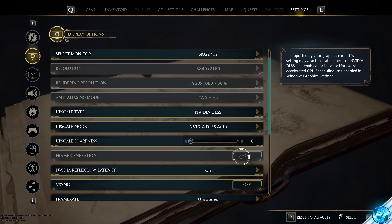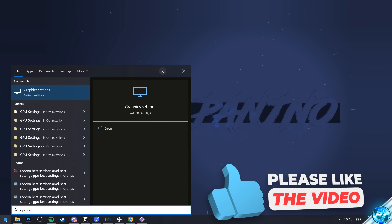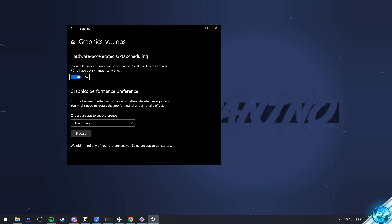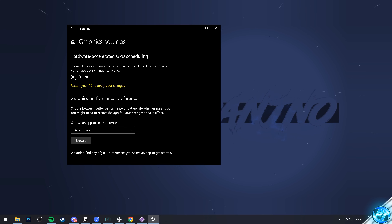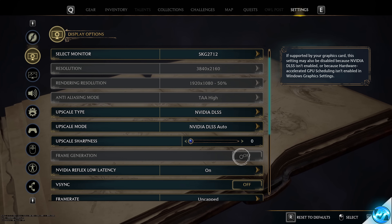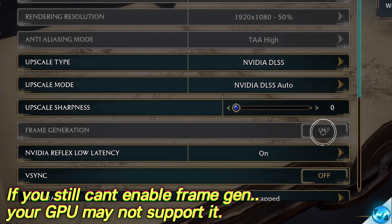To test if frame generation is available on your GPU, head into Windows settings and search for 'GPU settings'. You should see Hardware Accelerated GPU Scheduling — make sure it's switched on. If you just enabled it, restart your system, restart the game, and jump back into the frame generation setting. If it's then available, turn it on immediately, regardless of anything.